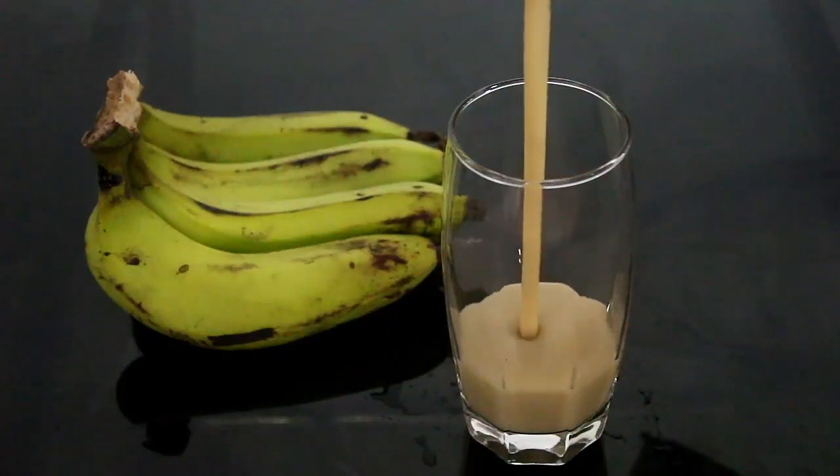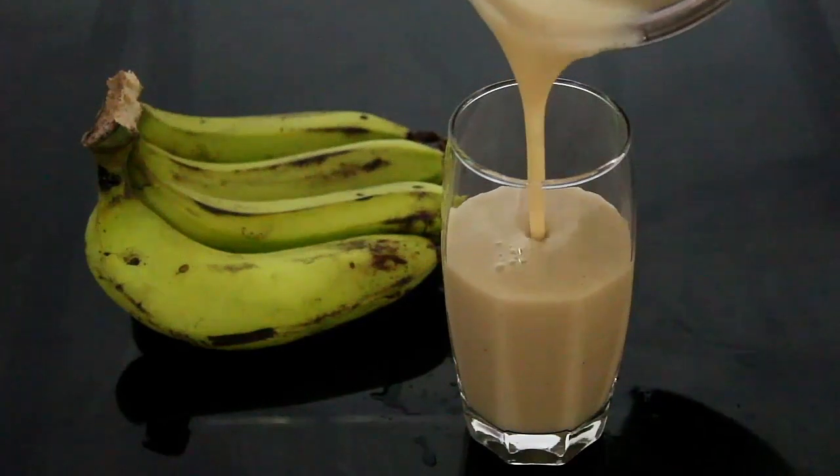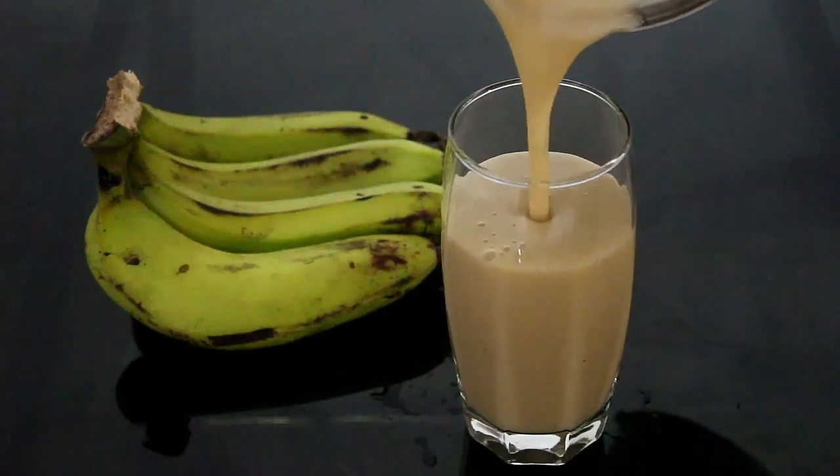Hi friends, hello everyone! I am making juice. This is a Robusta juice.